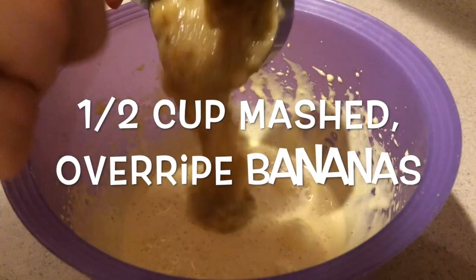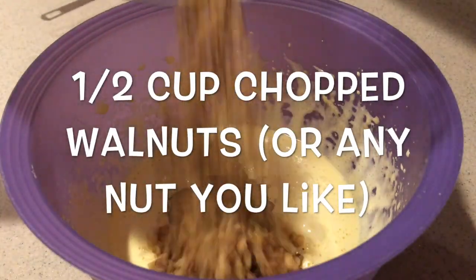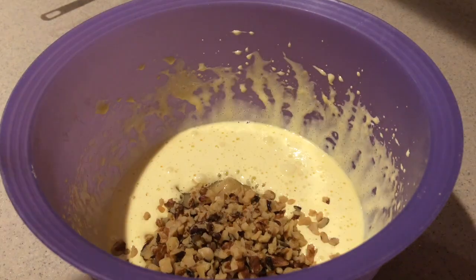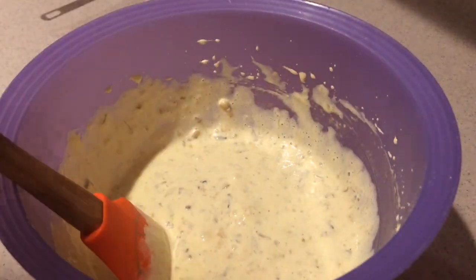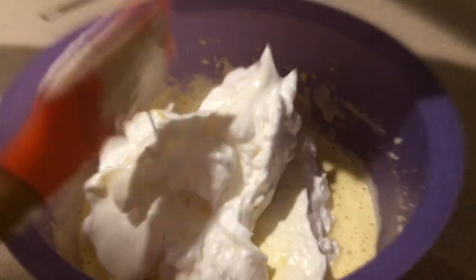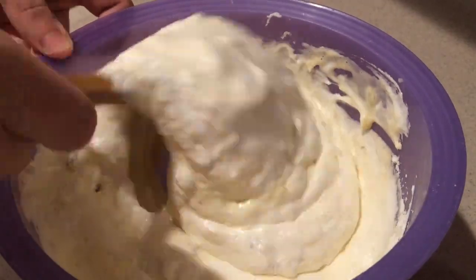Then add in the mashed overripe bananas and the chopped walnuts — or any nuts you like, or you can even leave them out — and mix them in until they're combined. Then add in the meringue that we made earlier and the dry ingredients, and gently fold them in until they're just combined.